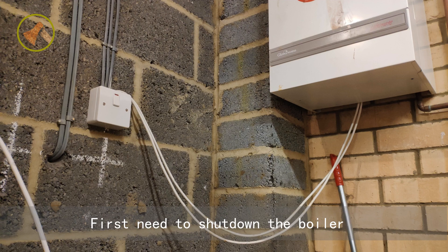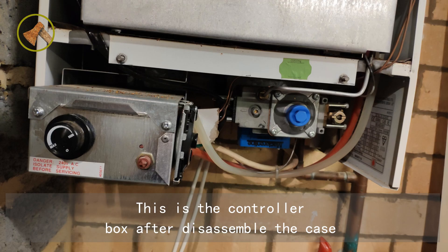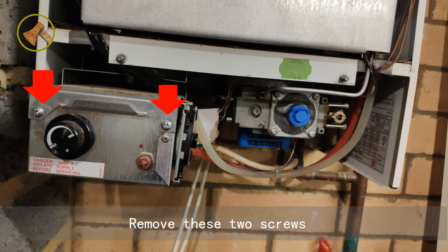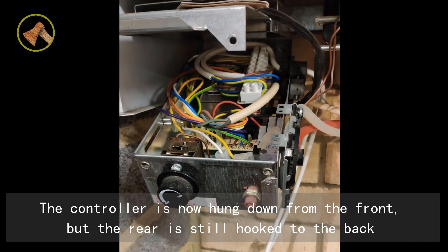First, need to shut down the boiler. This is the controller box after disassembling the case. Remove those two screws. The controller is now hung down from the front, but the rear is still hooked to the back.